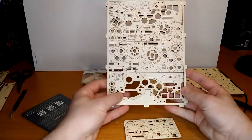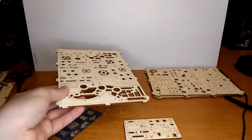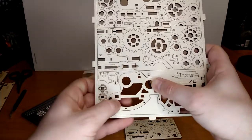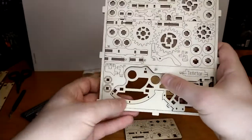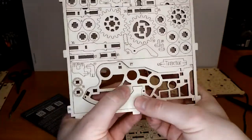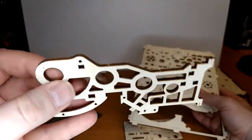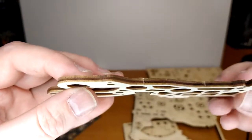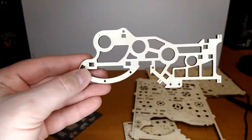There are lots of instructions and I'm going to take my time since it's my first time and I don't want to break anything. When you remove pieces, you just push them out just like you would from a cardboard board game. I'm being very careful because it's kind of thin — that's probably why they give you sanding paper, to take care of all those little marks. This looks mechanical; this is awesome.